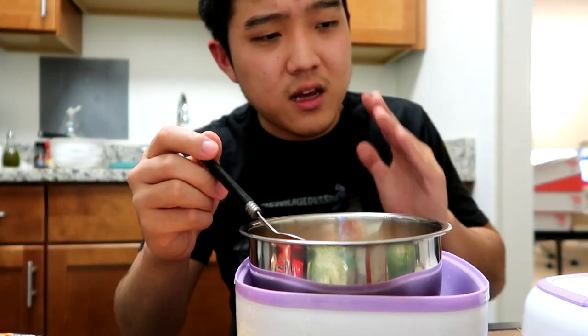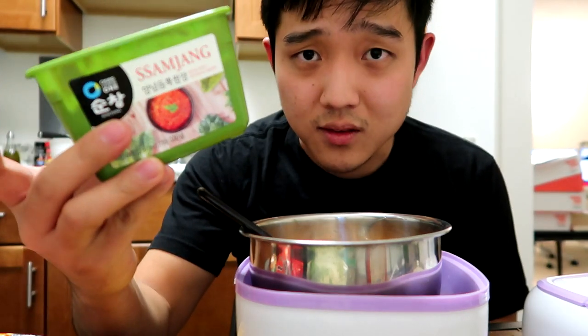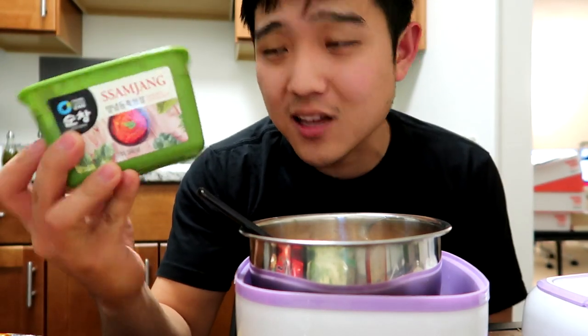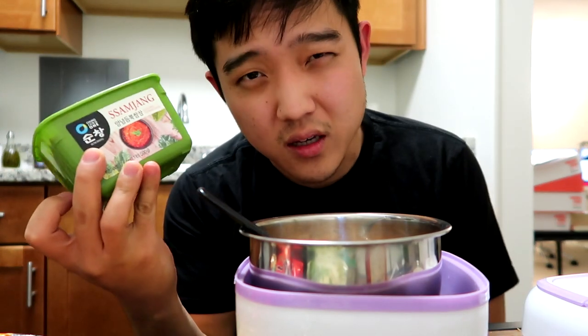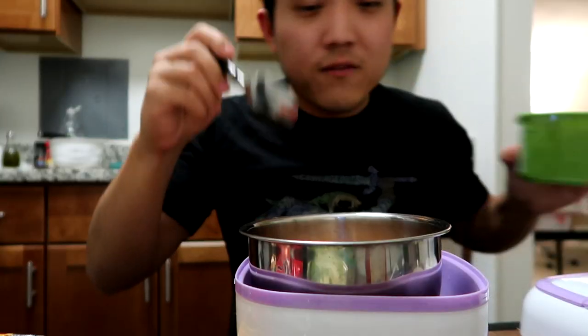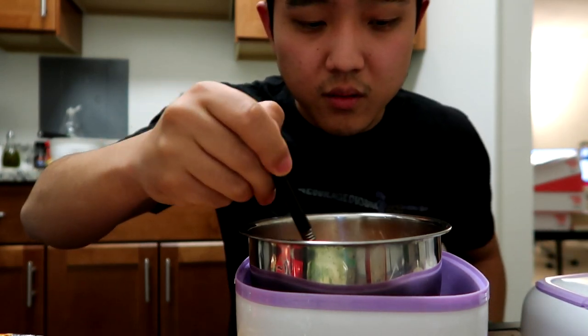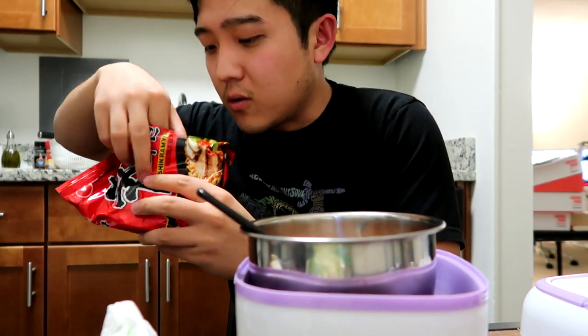This is probably my favorite one right here — ssamjang. This is a bit of the doenjang and the gochujang mixed together, and we do have some other miscellaneous goods like garlic and onions crushed in. You can find this in a lot of Asian markets. I definitely recommend getting this. You will also have this as a side in Korean barbecues as well. And gochujang — that's a Korean red pepper paste, very good flavor, usually seen in a lot of soups and Korean barbecues.